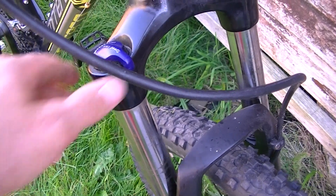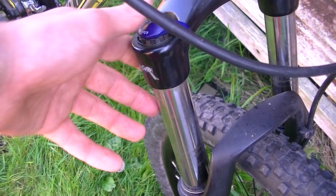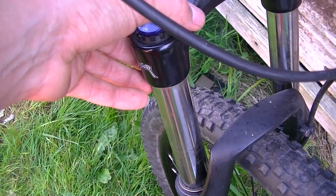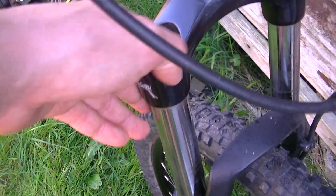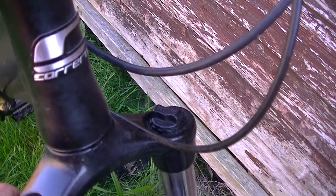For the suspension fork, it's the SR Suntour XCM. Unlike the XCMs on the Hellcat, these have not only fixed rebound damping but actual wheel damping inside, plus lockout so you can turn the fork on or off. You also have preload adjustment right there.